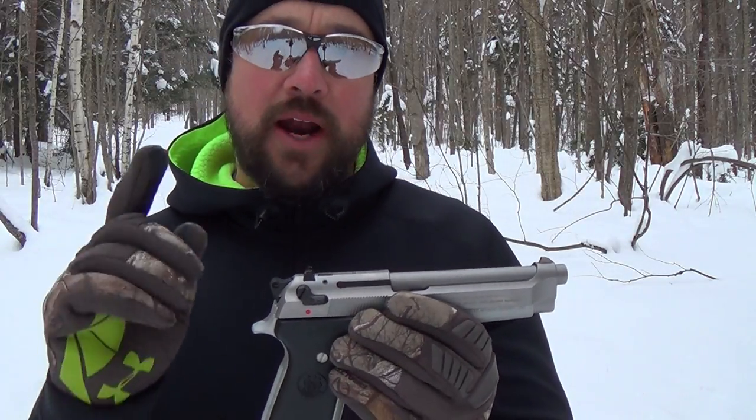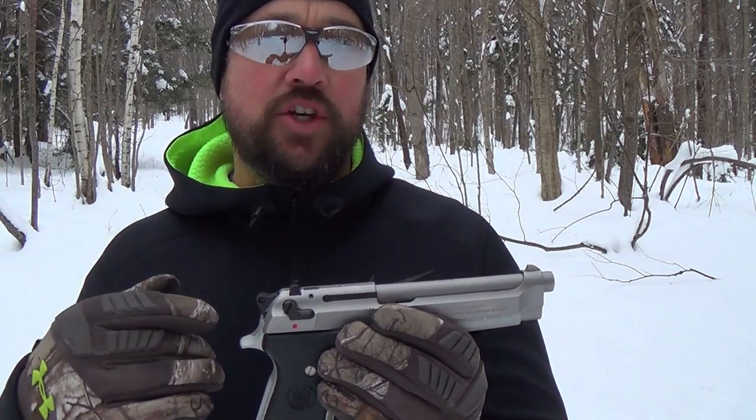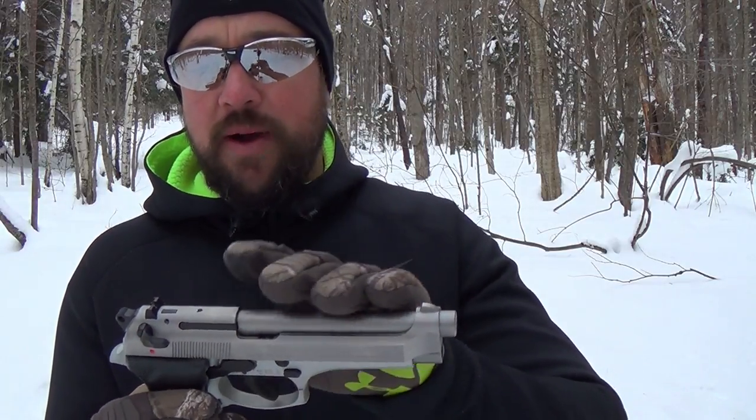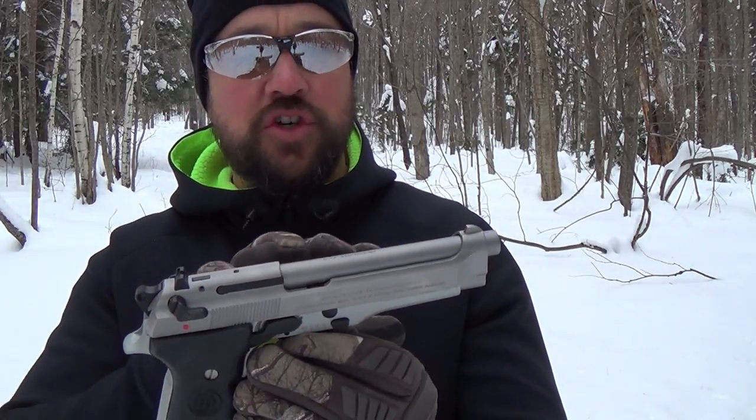Beretta has made so many variations of these. They have a compact model — I have a review of the compact on my channel, please check that out. The most common variation is just the standard black 92 FS. This Inox model has a stainless steel upper and aluminum receiver.